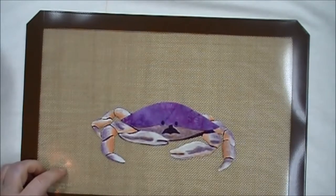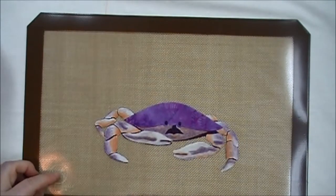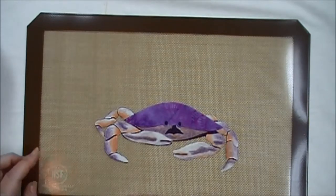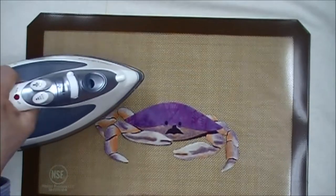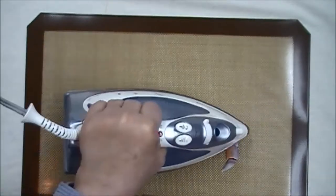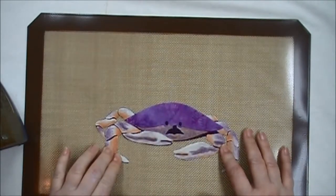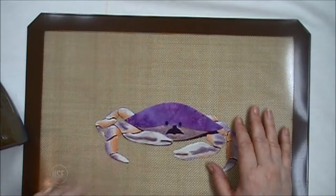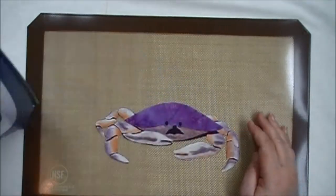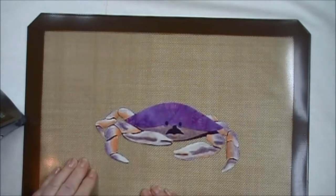My work surface is actually a silicone baking sheet. I got this at Bed Bath & Beyond, and at Christmas time Costco had a set of three you could purchase. I like this as a work surface because it's just a little tiny bit spongy and you can use an iron to tack down your project so it doesn't move while you work. It makes it much easier to apply color without the fabric rippling, eliminates the need for freezer paper, and it just cleans up really easy with a baby wipe.